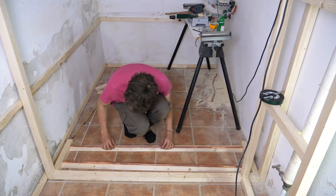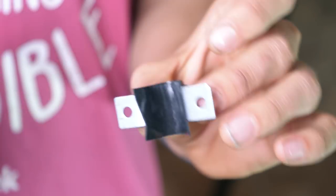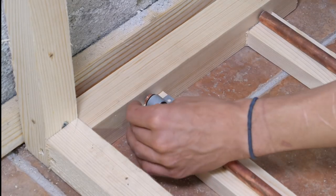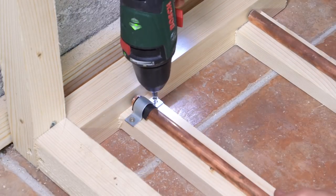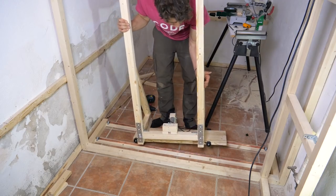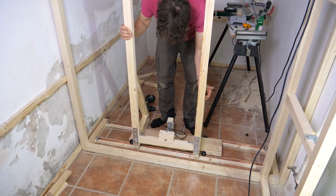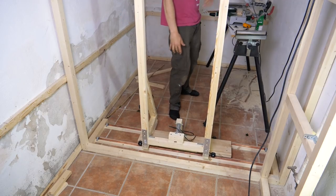To fix the copper tubes to the 2x1s I picked up some tube clamps, but because of Norway's lacking selection of hardware products I had to pick up some that were slightly too big for the copper tubes. To fix that I used some double-sided tape on the inside to pad them, and then I made sure the spacing between the rails was right by fastening one of the rails and then moving the sled back and forth to get the other one in the right position.